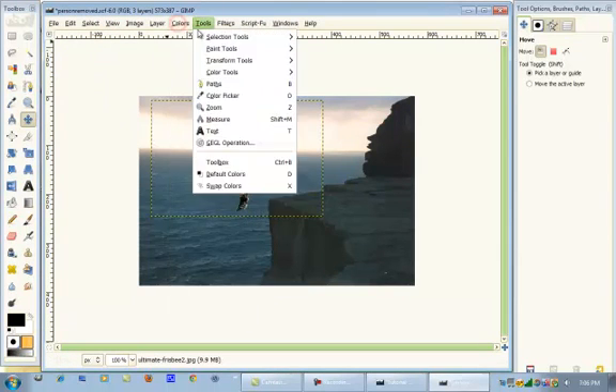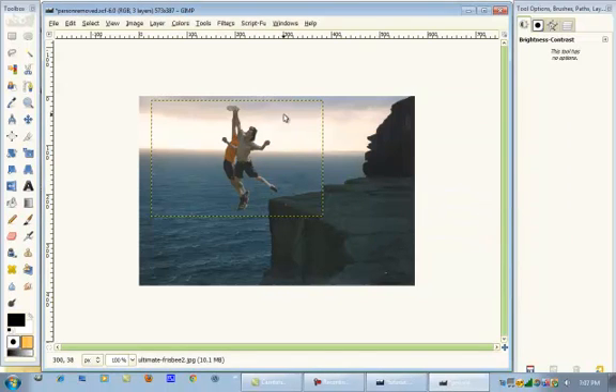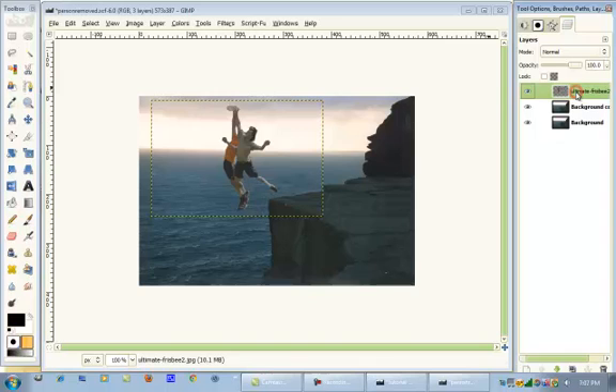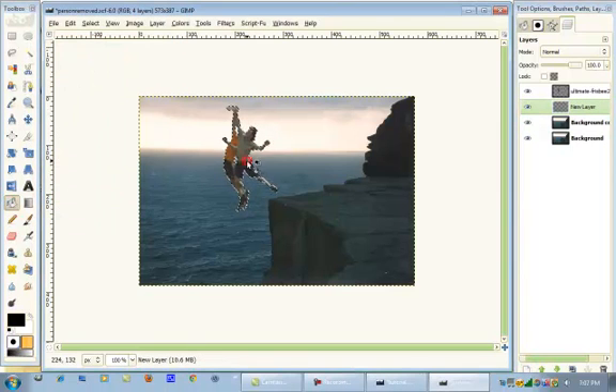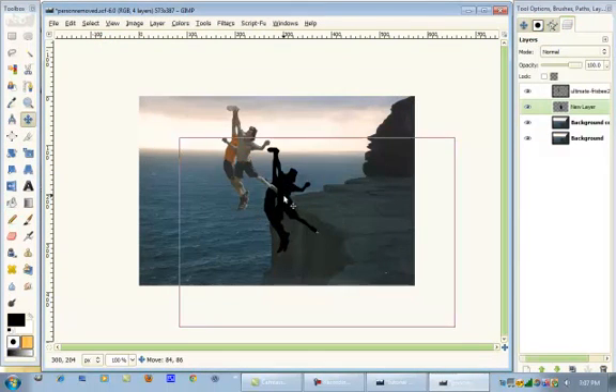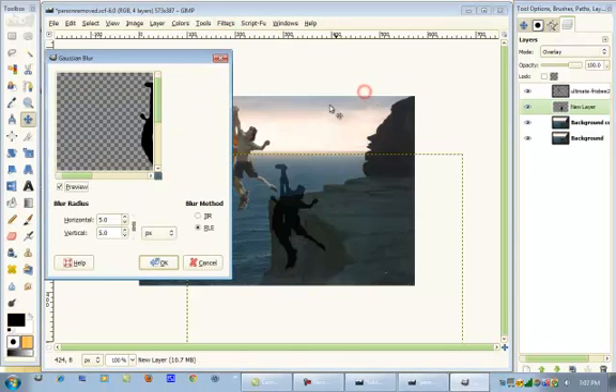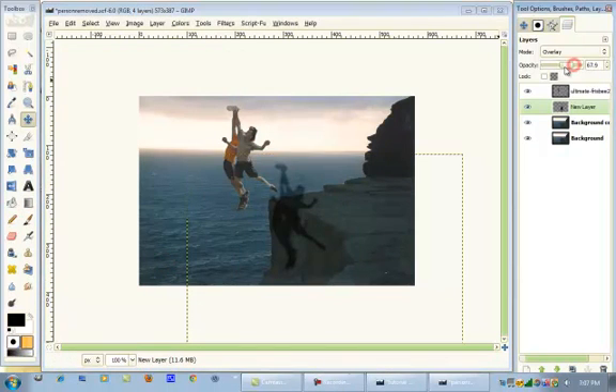Now what we're going to do is play with the colors to make them look more like they're actually part of the image. We're going to lower the brightness and lower the contrast. Another thing we can do — go to Layers, alpha to selection it. Make a new layer below this, filled in with black. Select None. We're going to use the Move tool — Move the Active Layer — and move this down. Then put that layer mode on Overlay. We're going to Gaussian blur this by about six. Then turn down the opacity.